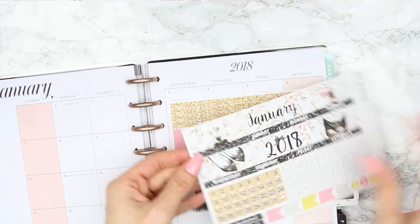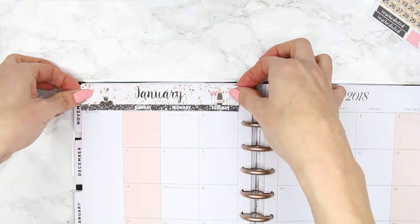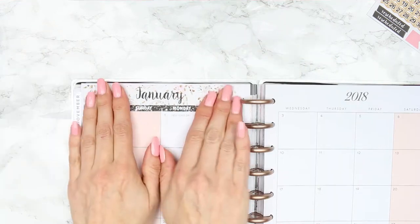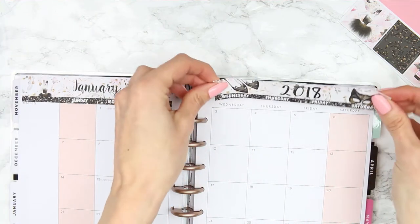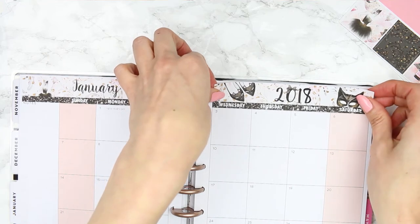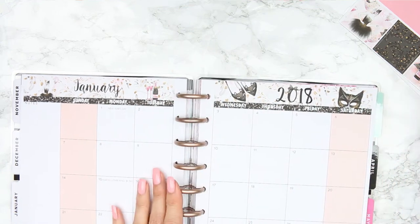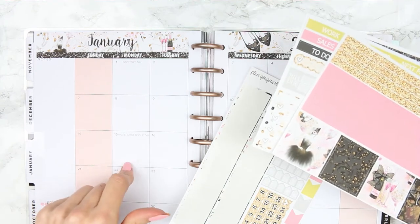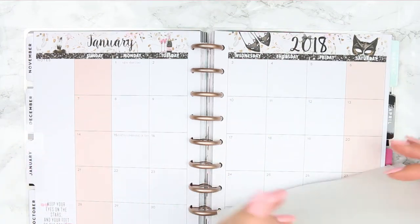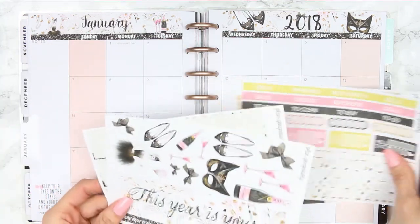I'm just going to let that dry a little bit. This is my first sticker in my new planner! I have thought about doing monthly kits in my shop now that I want to do monthly spreads, but they would be happy planner size because I don't have an Erin Condren. The monthly views for an Erin Condren and a Happy Planner are different, so let me know if you plan monthly and would like to see monthly kits from my shop.